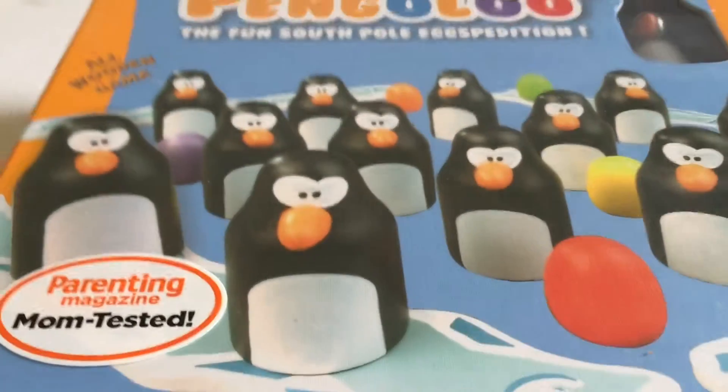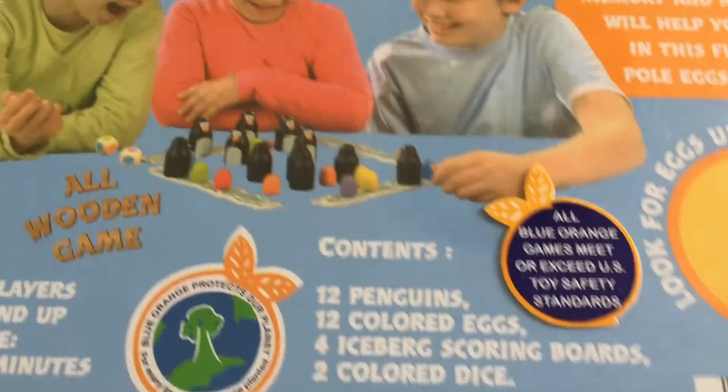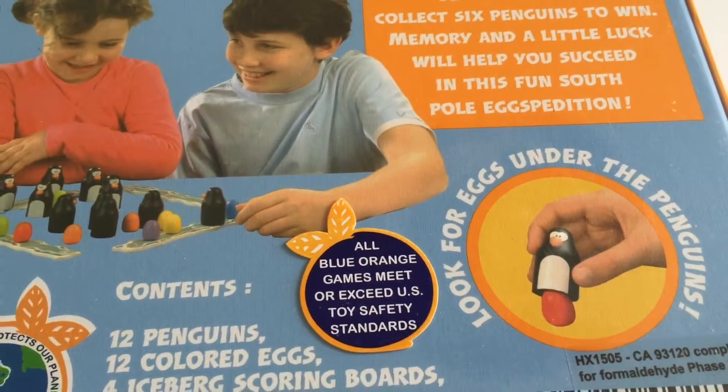This is for ages four and up and for two to four players. This is a game I've seen in the stores for a while, so I thought this was the time to try it out. I'm gonna open it up.